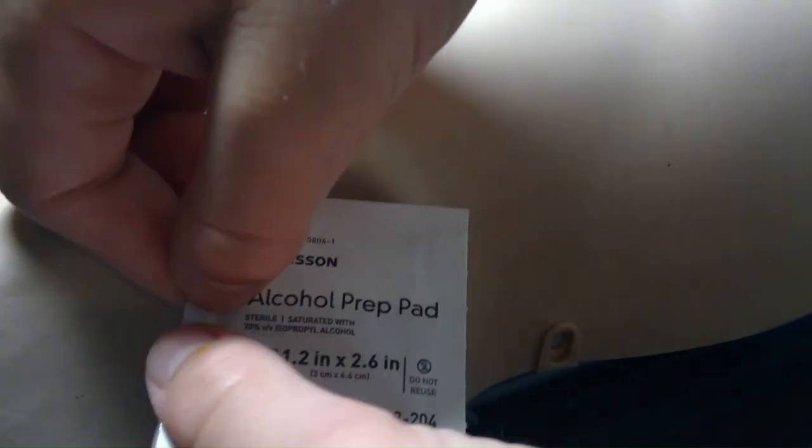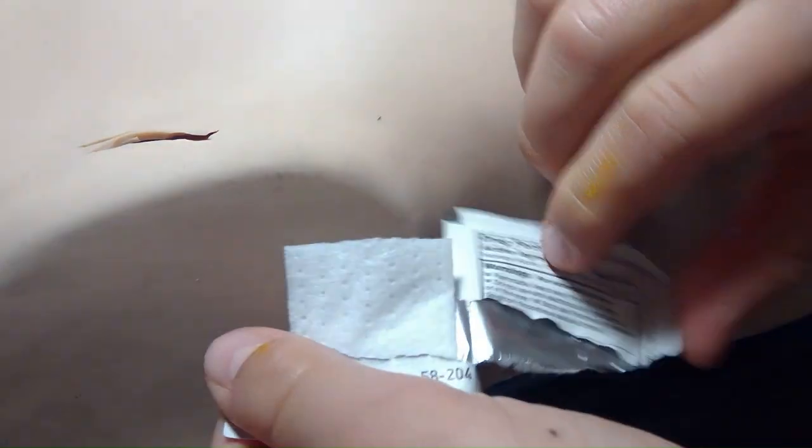First you're gonna take your alcohol prep pad, tear it down the middle like that, then you're gonna clean in a circular motion for 30 seconds right where you're gonna put the medication. Generally people don't clean for a full 30 seconds, but you just want to get it sterilized and nice and ready.